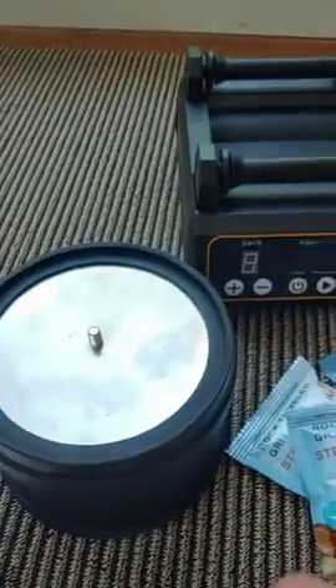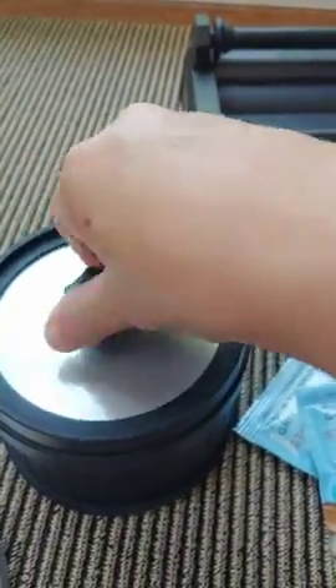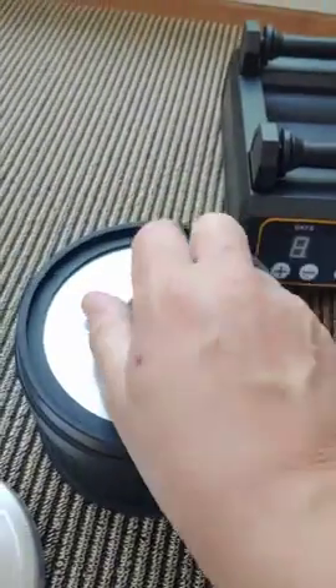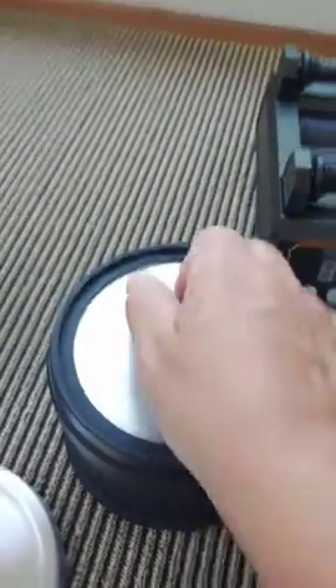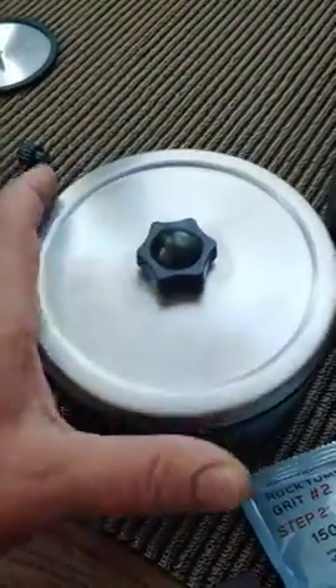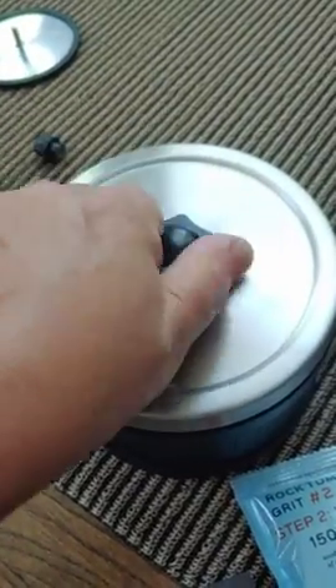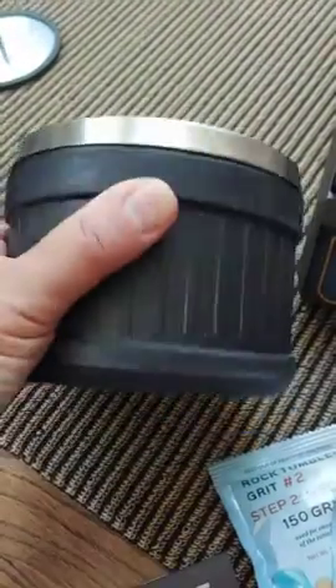You pry that open, and I can use this to lift off the lid but I need two hands, so I've got to put this down. Put all your stuff in here — water, whatever the directions call for. Secure everything back up, make sure it's tight and not leaking, then put it on your tumbler.